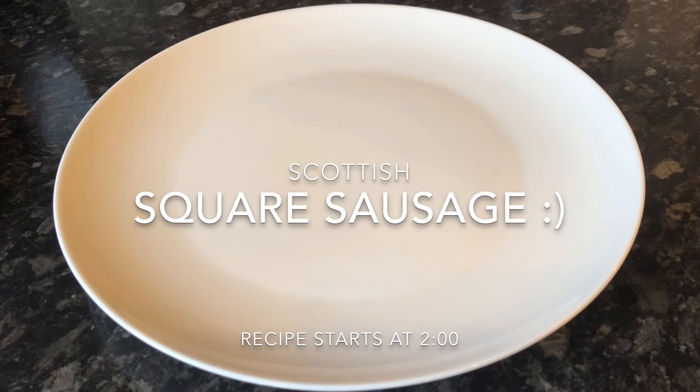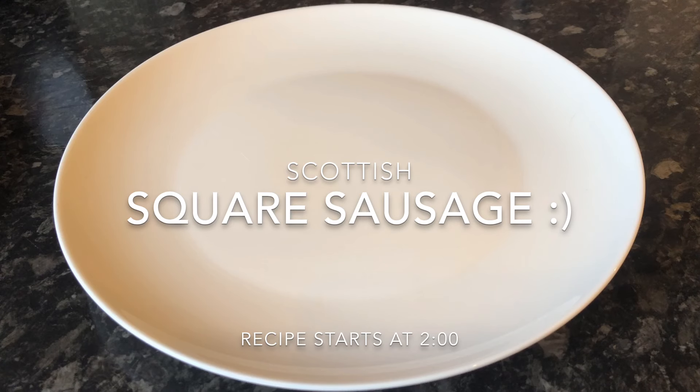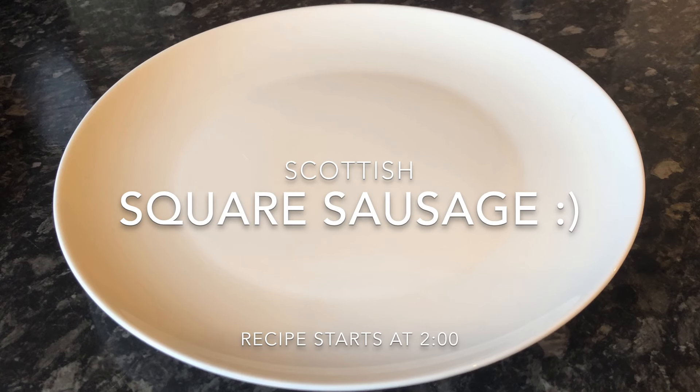Hello everybody, how are you? Welcome back, and if you're new, a warm welcome to you as well. If you like what you see, don't forget to subscribe. Today I'm making a traditional Scottish breakfast sausage — it's known simply as square sausage, although in other parts of the country you might hear it called Lorne sausage or even slice.